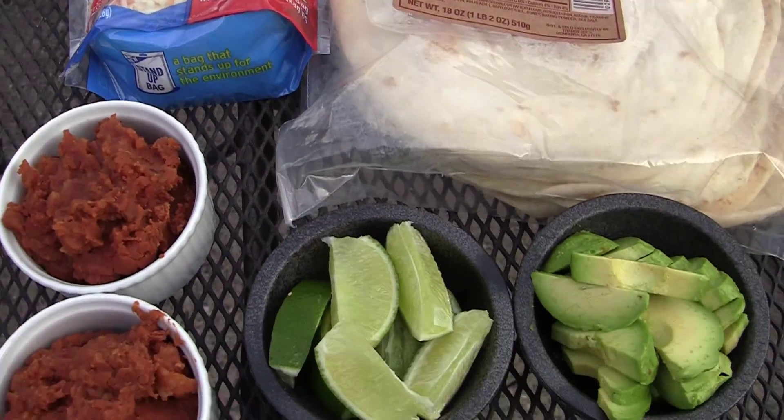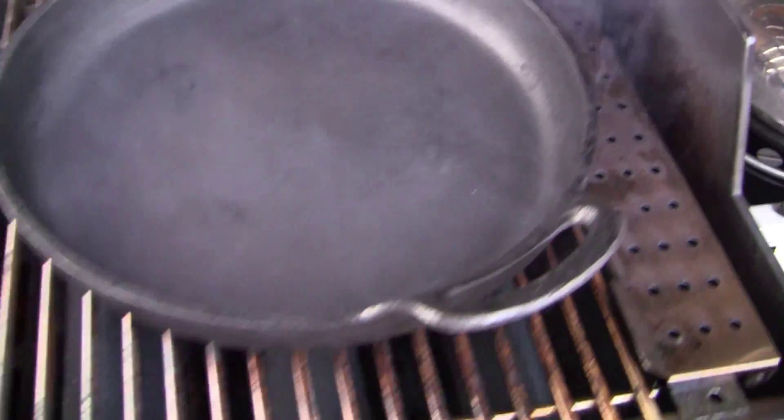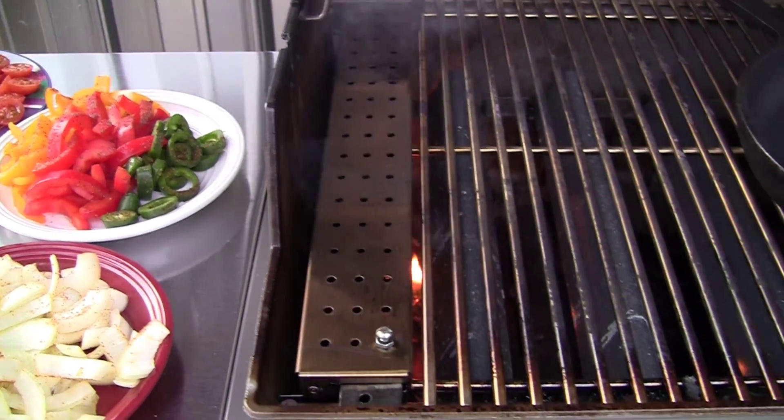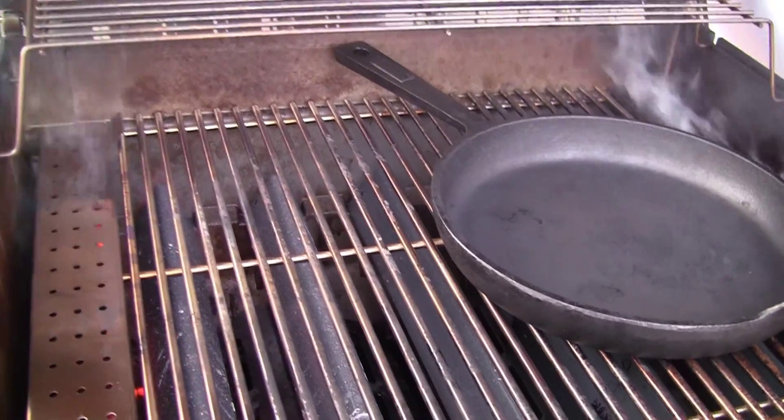We got flour tortillas, limes, and avocado. The Weber's been going for a while — it's at 600 degrees. I went ahead and bought a second smoker box, so I got one on each side now. Let's get cooking.